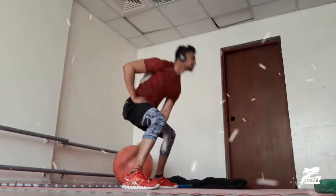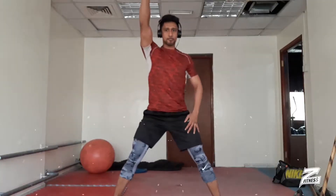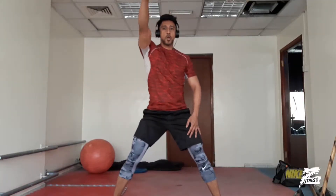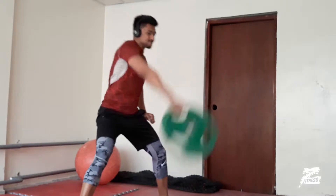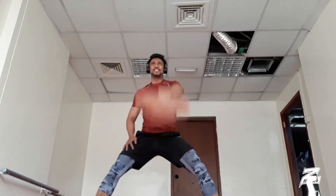Since I didn't have kettlebells, I had to go with the plates for the swing. This is a variation of the kettlebell swing — keeping a tight core and pushing from your hip gives more power from your system, so it's a great full body workout.